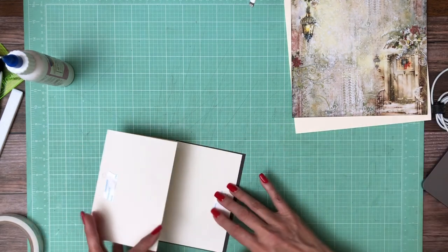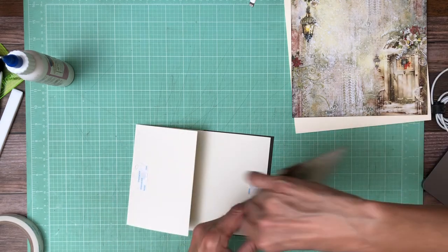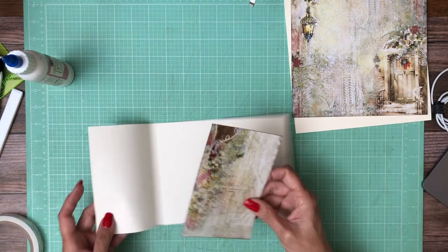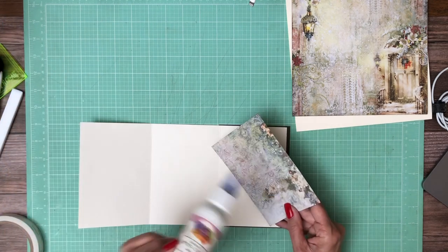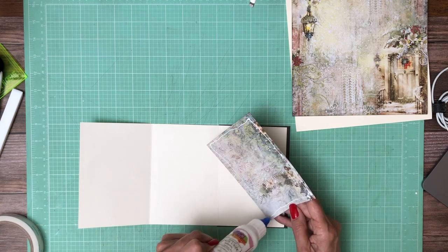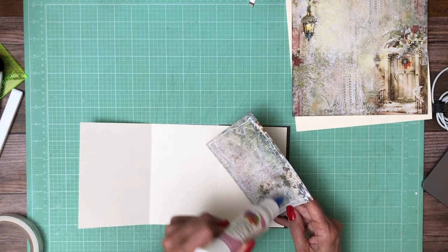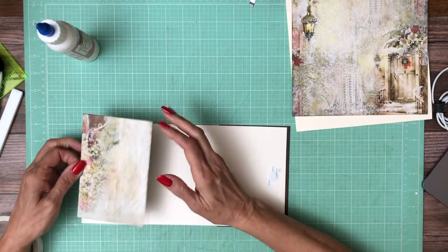Now I've got my panels. Let me make sure I do this right side. I've got my panels lined up to go on the inside. This will go here. This is from the 12x12 collection. I took the 12x12, split it in half, and then I cut 3 panels. I used 3 on page 6 and 3 on page 7.